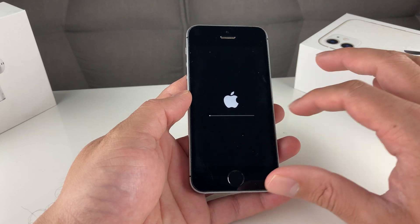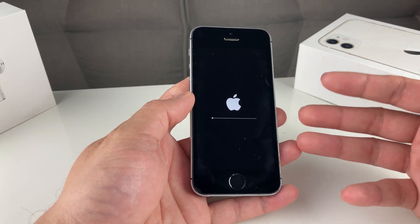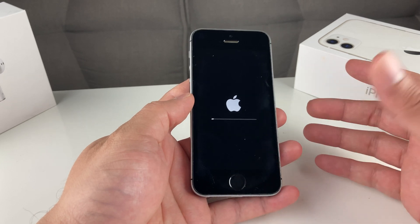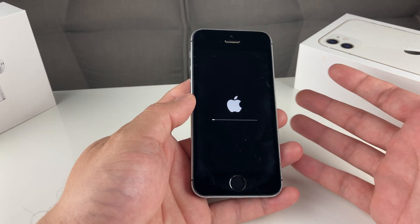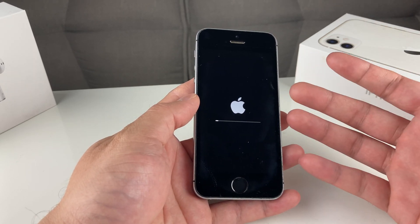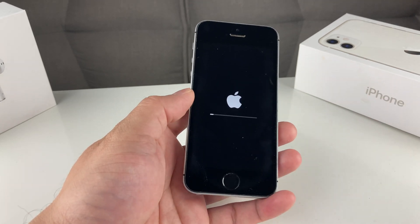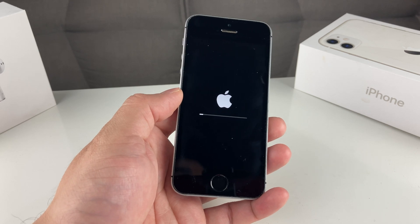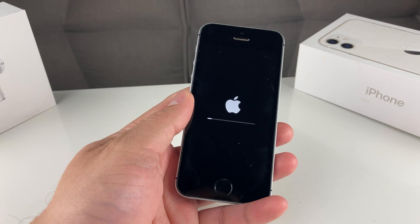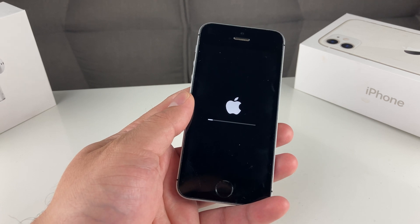Wait until the process is completely done and the phone will return to the main setup screen you see when you first buy an iPhone — that's the step confirming the phone has been reset. No one can retrieve that data once it's erased unless you have a backup copy or sign into the same iCloud account to restore everything. Hopefully this video is helpful for anyone looking to factory reset their iPhone SE. If it was, please hit that like and subscribe button for future tips and tricks with your iOS devices. Thanks for watching, see you guys next time.